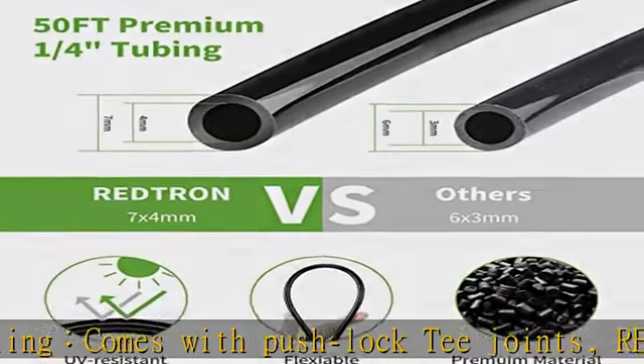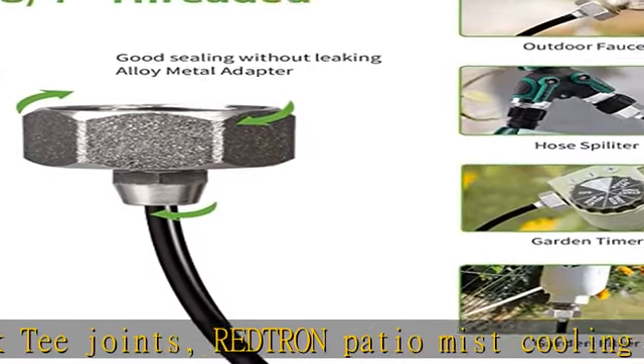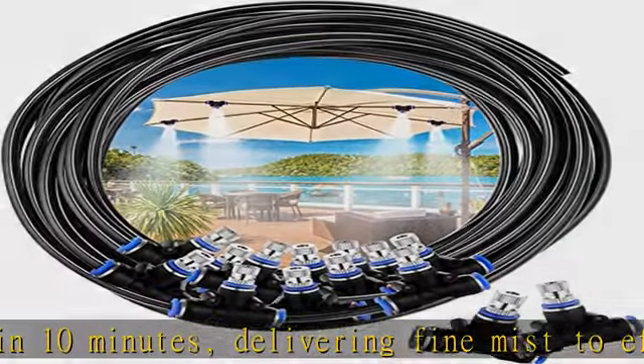US Standard 3/4 alloy metal adapter: the Redtron Outdoor Cooling System comes with a US Standard 3/4 alloy metal adapter and can be connected to a male 3/4 threaded outdoor faucet or garden hose.